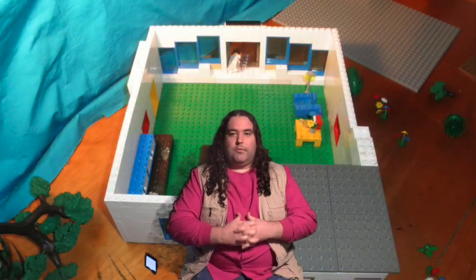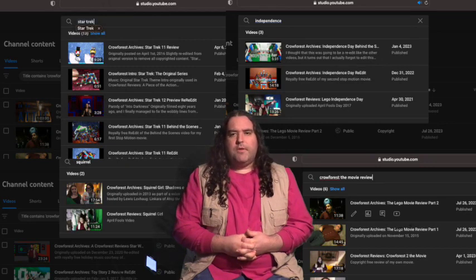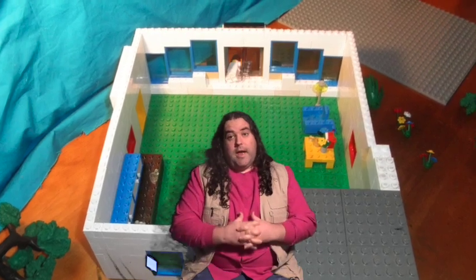Hello and welcome to Crow Forest Reviews. So it's that time of year again — the time of year when we look at one of the movies from the Crow Forest Archive in lieu of doing a proper April Fool's Day episode. Although, if you're hoping for In the Attic, sorry, I'm saving that one for next year. But we will get to it eventually.